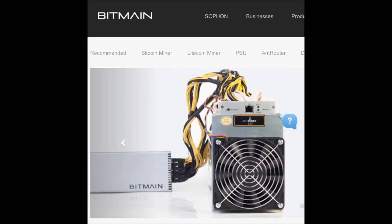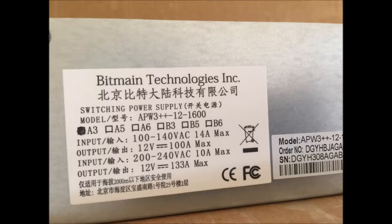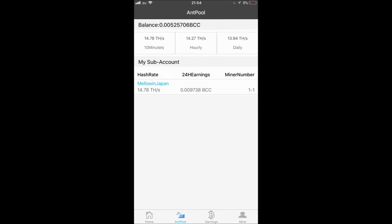So in Japan, the power here is only 100 volts, instead of the regular 110 or 120 volts in many places. And here's the good news — it works on 100 volts just fine. I was able to get 13.5 terahashes, even 14 terahashes in my miner.